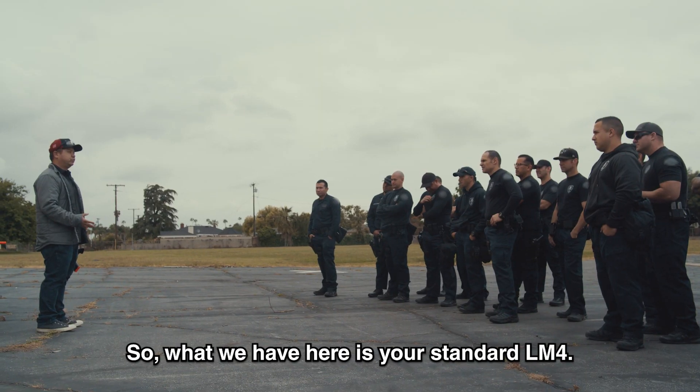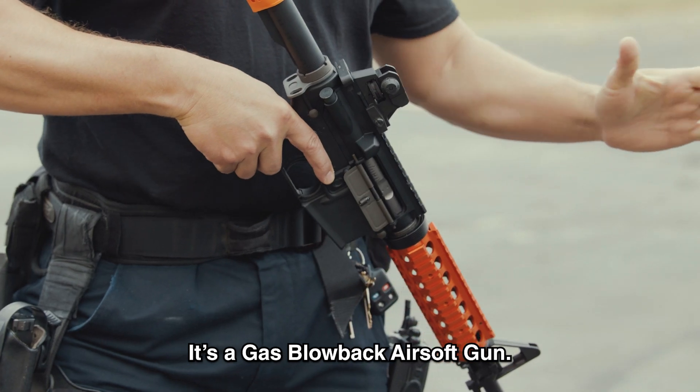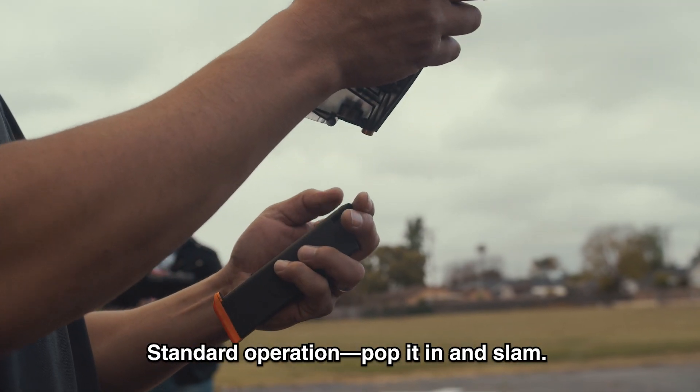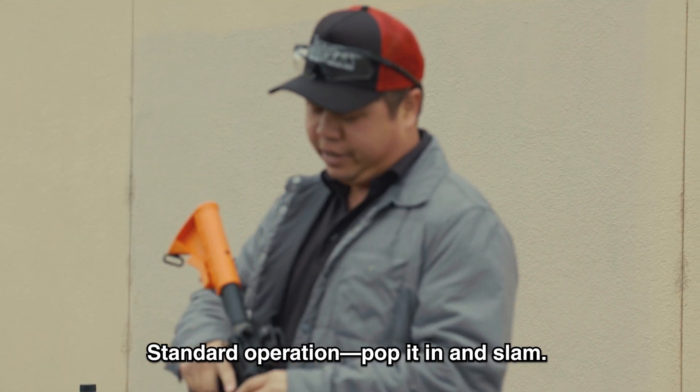What we have here is your standard LM4. It's a gas blowback airsoft gun. We have them all gassed up and ready to go. Standard operation — pop it in, slam.